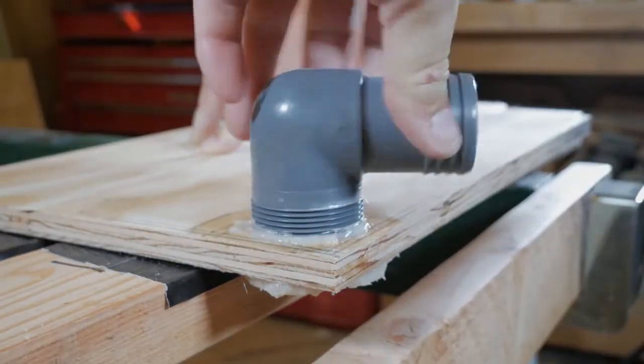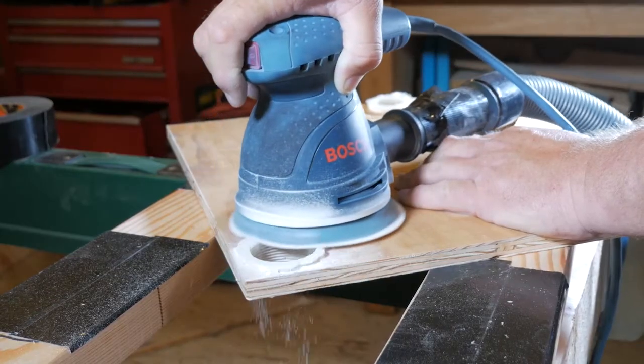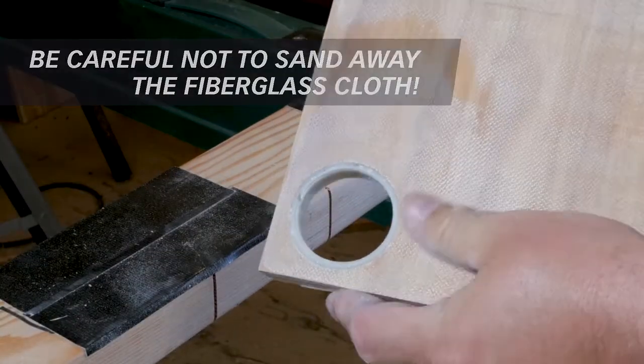Let the epoxy set up overnight. Now that it's dry, you can twist the fitting out revealing the new threads in the hole. The last step is to remove the excess epoxy on both sides of the panel. We simply used a random orbit sander to sand it down flush.